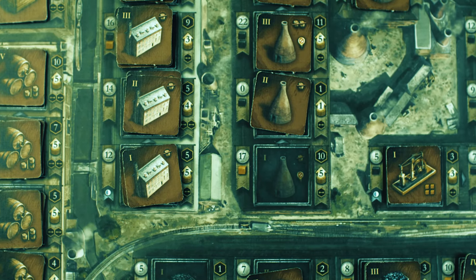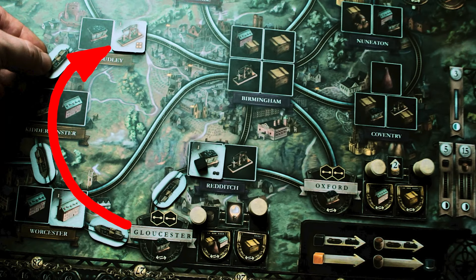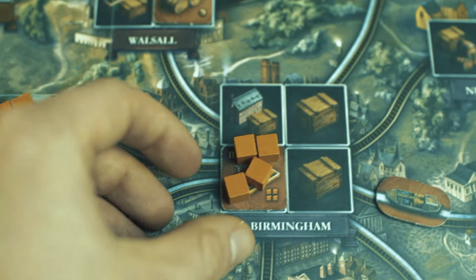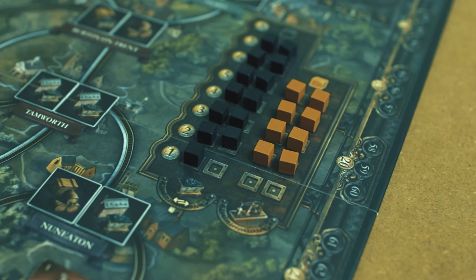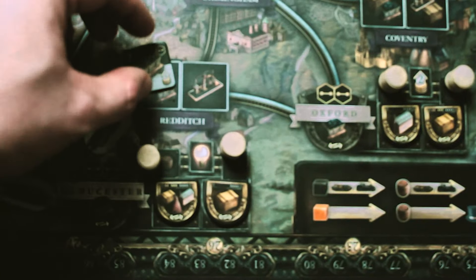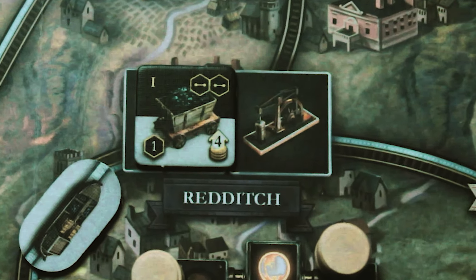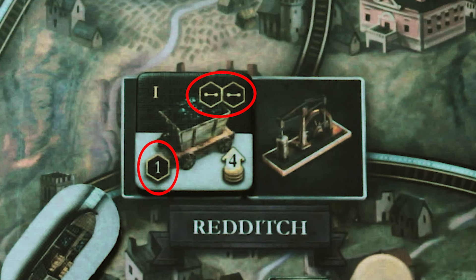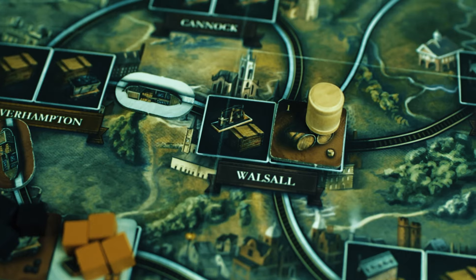If you need coal or iron to build another industry, the same rules apply: coal needs a direct connection, iron does not. Coal must be consumed from the closest coal mine; iron may be consumed from any location. If there is no iron or coal on mines, they can be bought from the marketplace, but the connection rules still apply. As a coal or iron mine owner, you have an interest in getting rid of the cubes on the tiles, because this allows you to flip it over, which increases your turn income by the number shown at the bottom right. Also the industry and the adjacent canal boats or railroads become worth victory points. This also applies to beer and breweries.